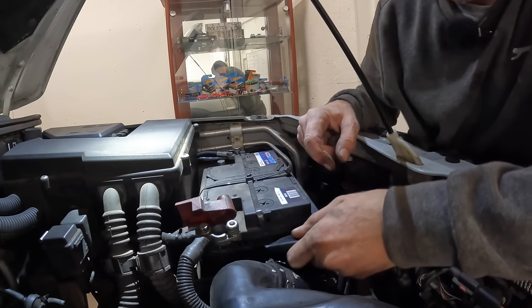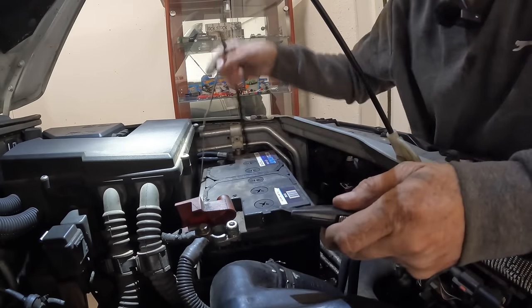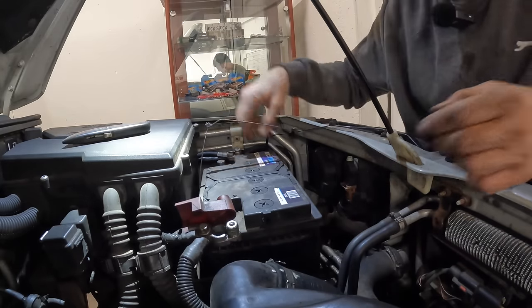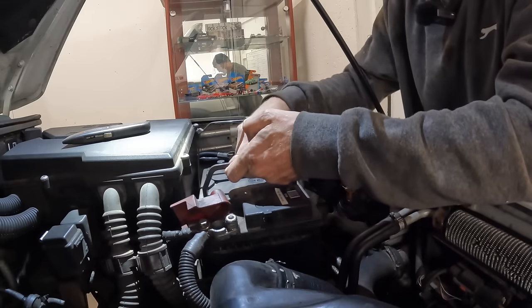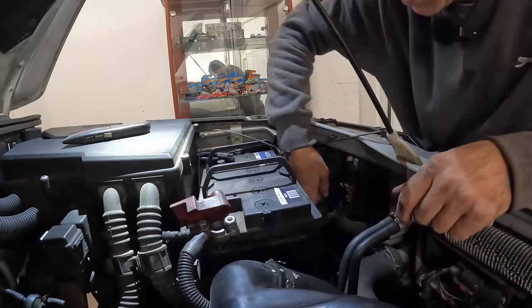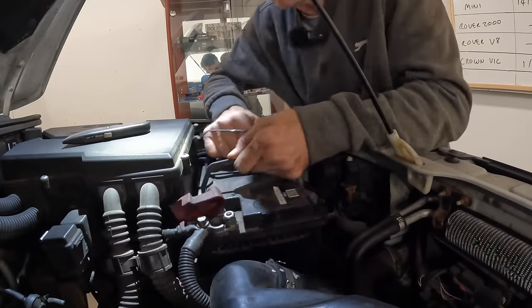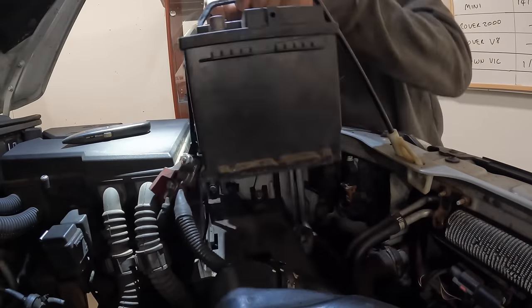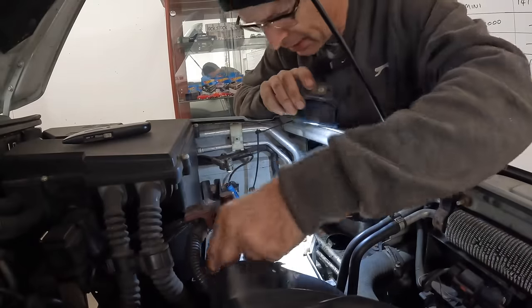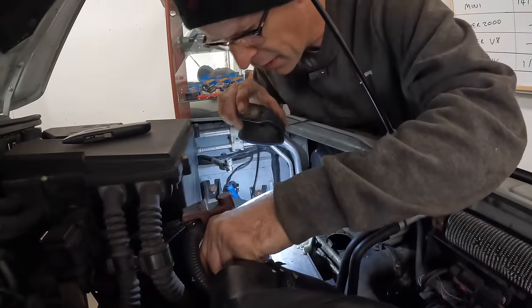The battery is held in place with cable ties because the battery tray has a broken clamp on it. I do have a new battery tray from the Freelander I stripped parts from a little while ago when I first got the car - for the window regulators and stuff. So this will be an opportunity to actually fit that in there properly, because it is not being held down as it should be.